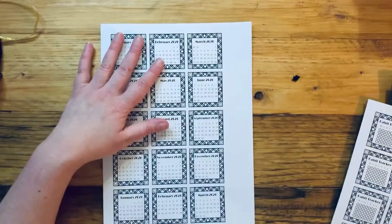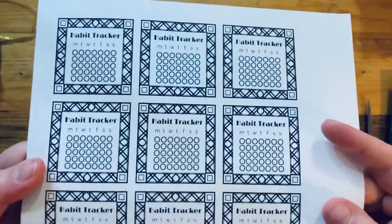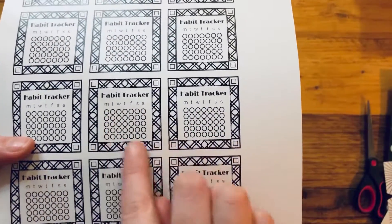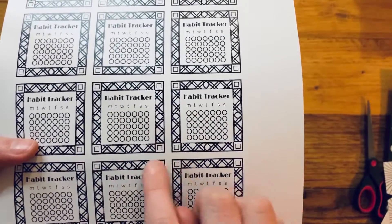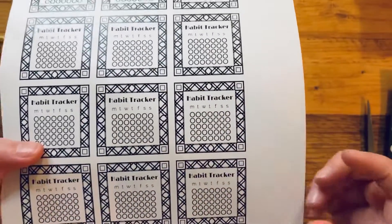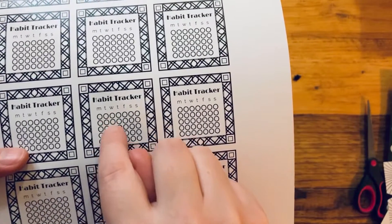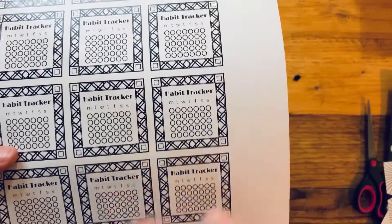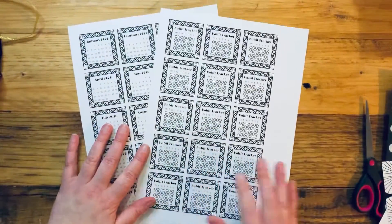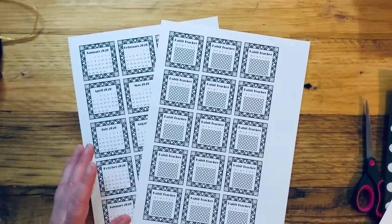Alongside those, you've also got a monthly habit tracker — 15 of the same sticker. You can use it as a habit tracker for the month for an individual task; every day that you do something you color it in. You could use it as a weekly habit tracker with five habits, or for one habit for the whole month.